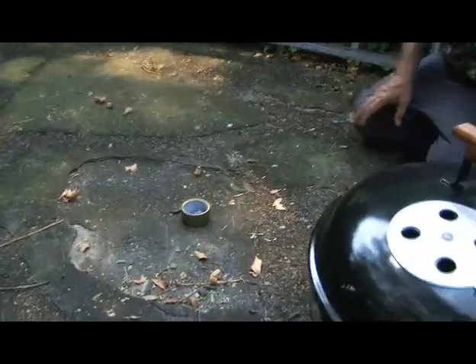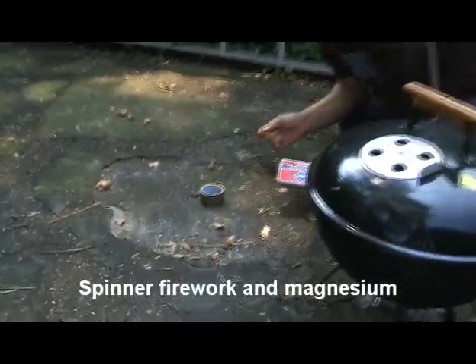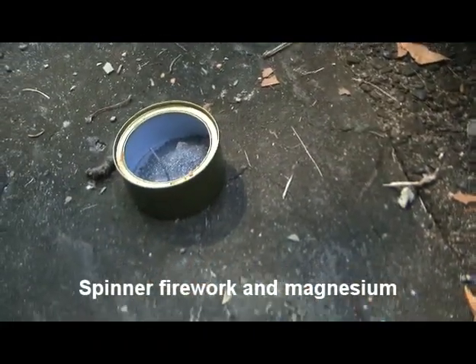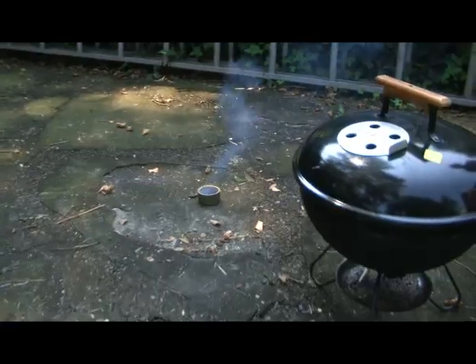Get the camera on. Does it have sound? Yes it does. Okay, a mixture of gunpowder and powdered magnesium. Let's see if it does anything at all.